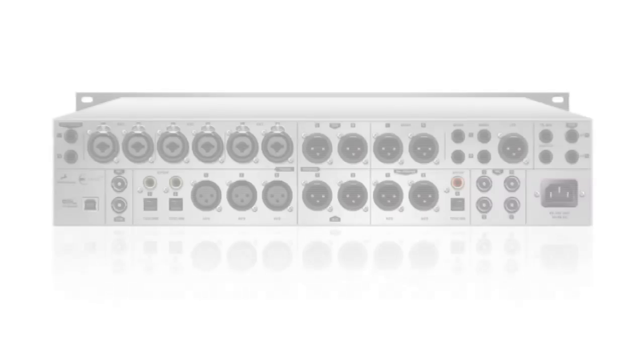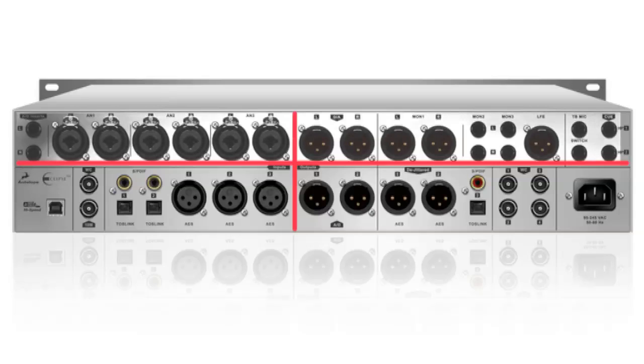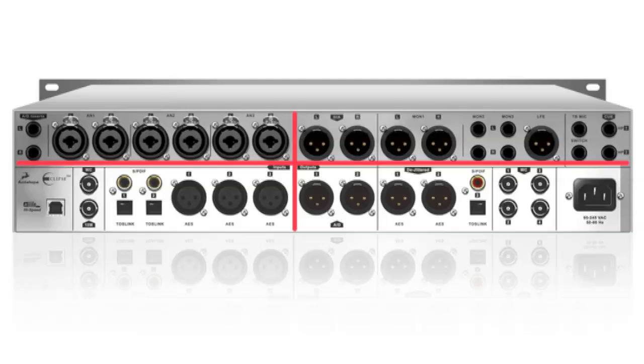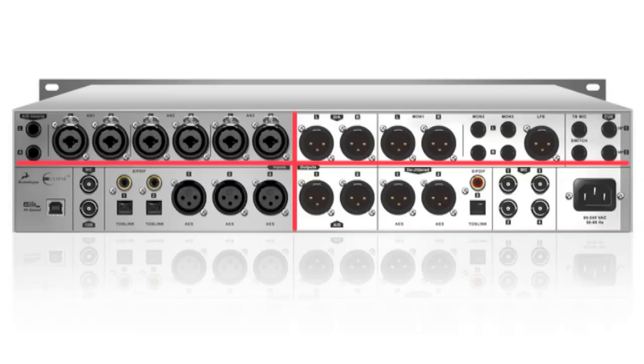The rear panel is separated by a cross line that divides it into four main sections. The upper section is for analog, the lower for digital, left is for inputs, and right for outputs.